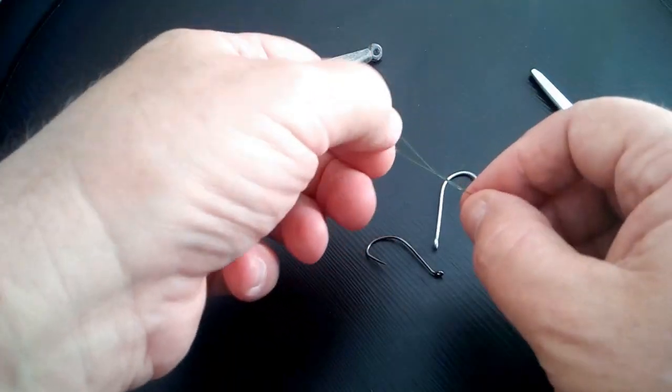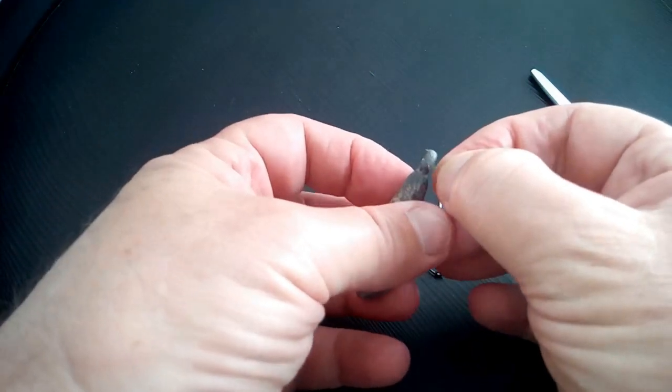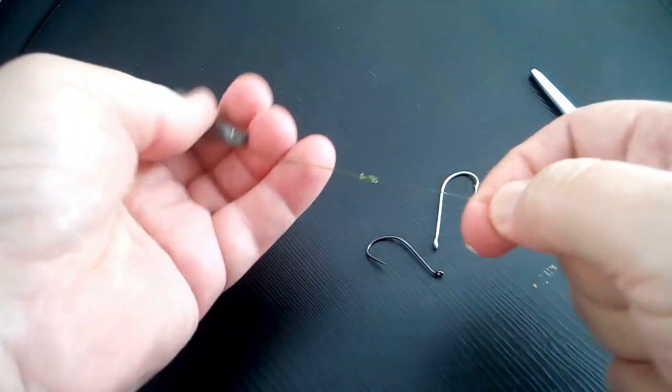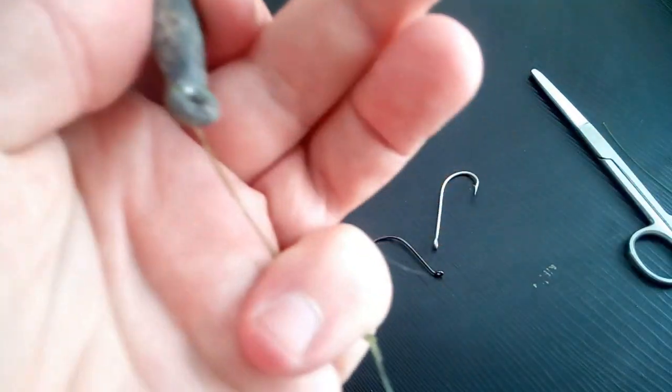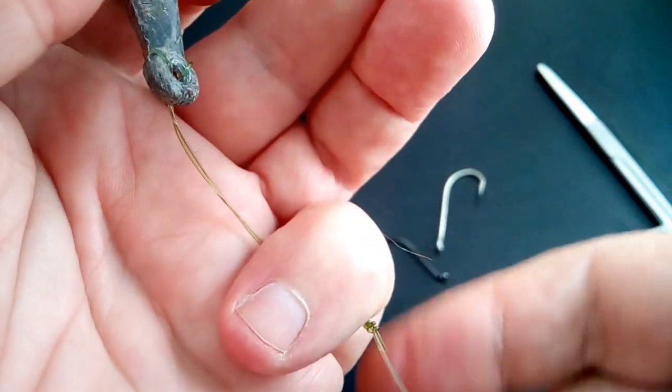A sinker obviously doesn't matter which way, and a lure wouldn't matter either. But when you have a hook, you want it to sit out there straight behind the line. There you go — too easy. Here's a bit of a close-up of that, not that that's really exciting, but it shows you what it looks like.